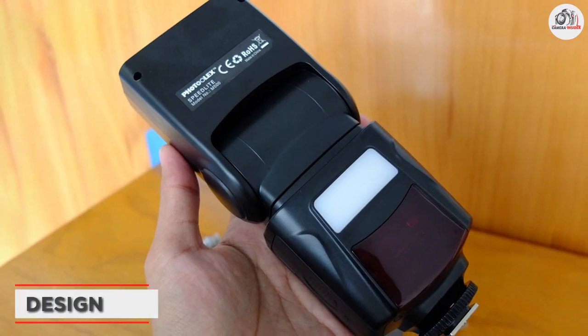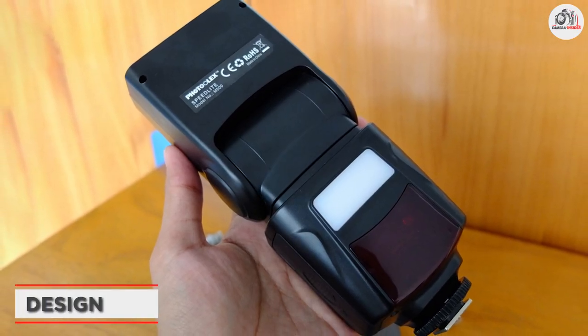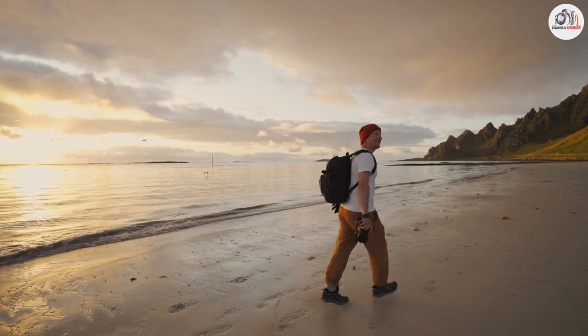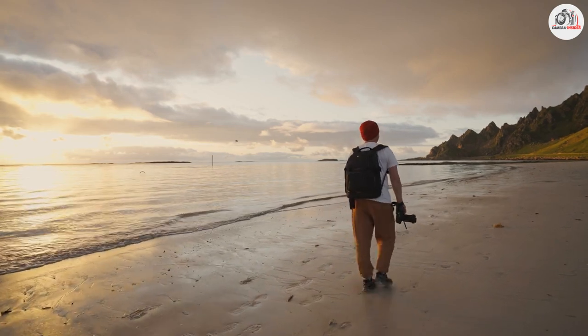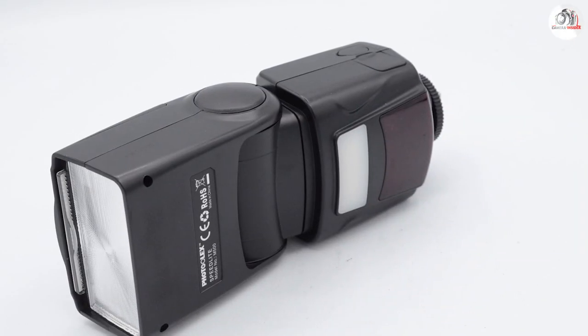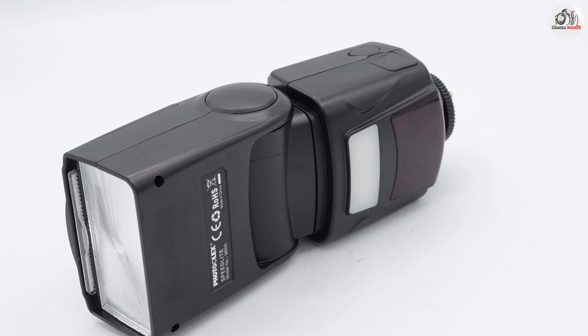The first thing you will notice about the Photoolex camera flash is its sleek and compact design. It's small enough to fit in your camera bag without taking up too much space, but it's also durable enough to withstand regular use. The flash is made of high quality materials and has a sturdy build that will last for years to come.